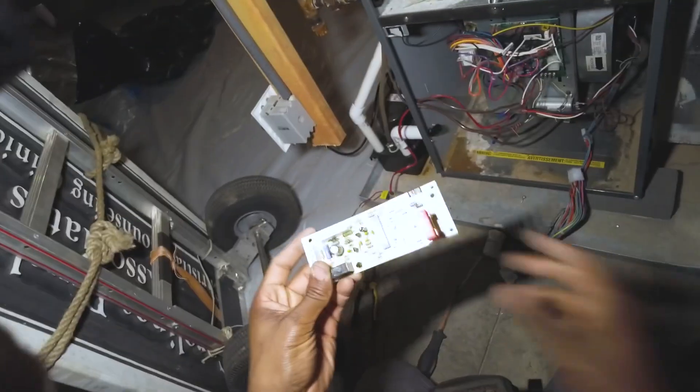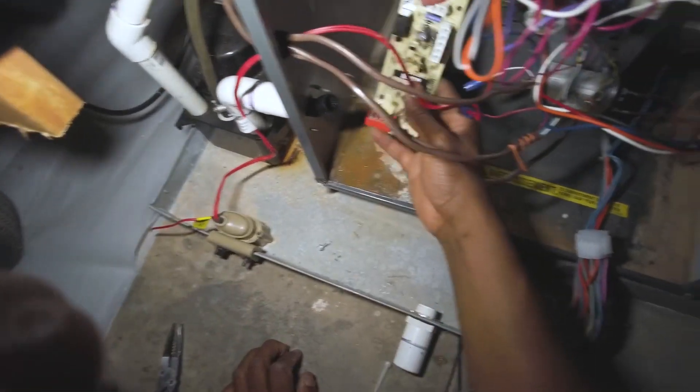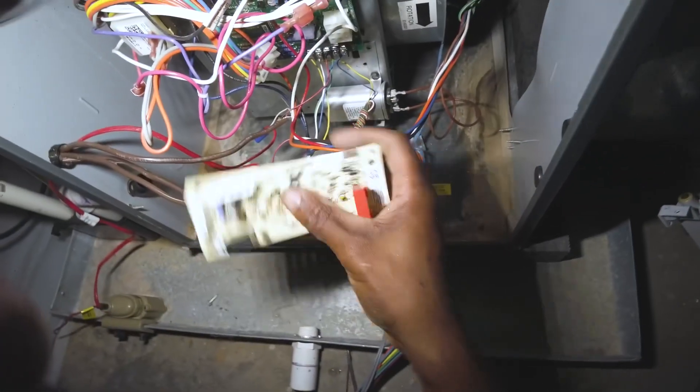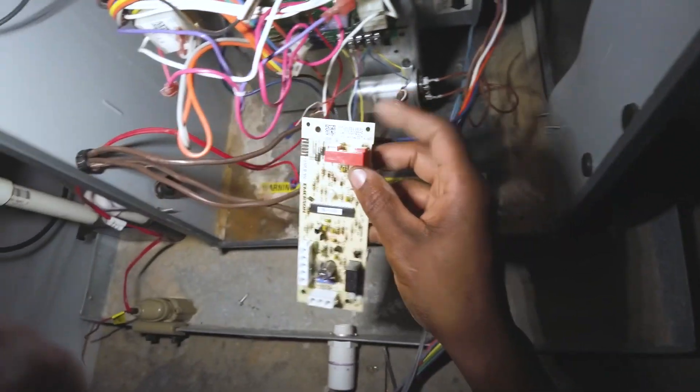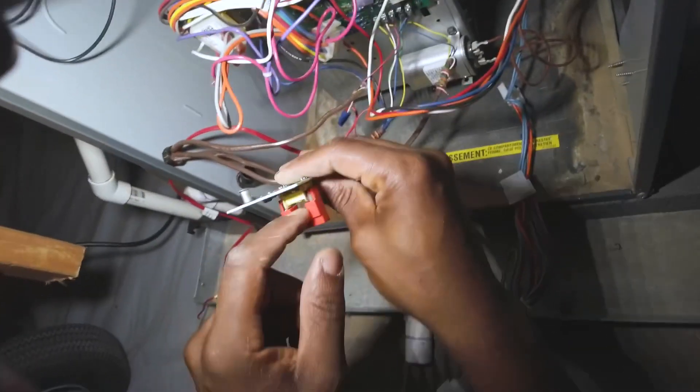Now we've got another PCB board here that we're going to mount right next to this board. We want to make sure it's close enough to where I can route the neutral wire from this blower motor up through here. Let's go ahead and do that.